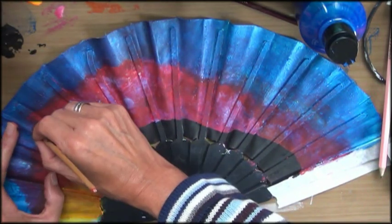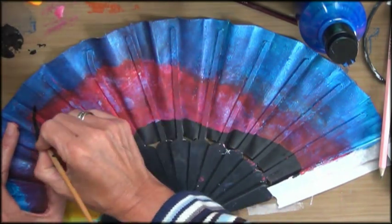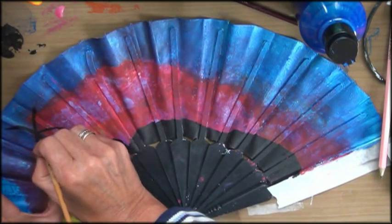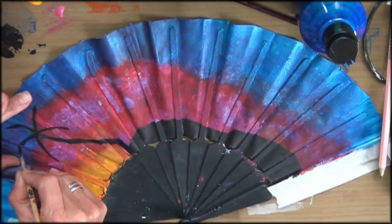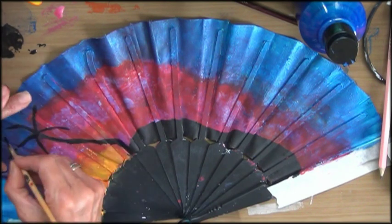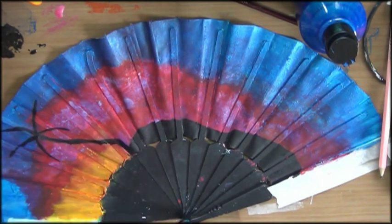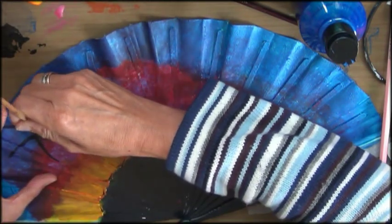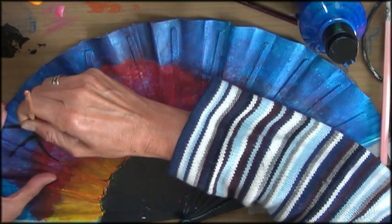I practiced putting my pencil on and giving more or less pressure, which made the lines thinner or thicker. Then I practiced my palm trees with a sort of flicking move with my wrist, doing it really quickly — because when I did it slowly it became awful. The best advice I can give you is just try it on a piece of paper, and when you feel comfortable enough go do it on whatever you're working on. Don't wait till you do it perfectly — it doesn't need to be that perfect.